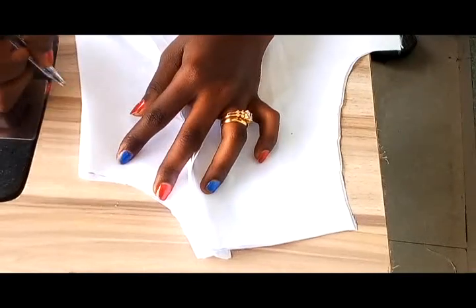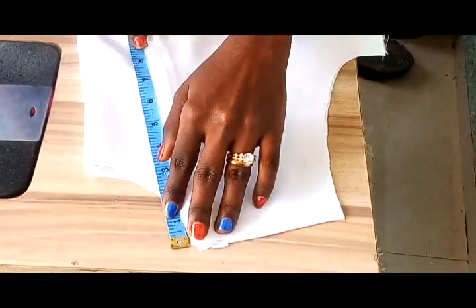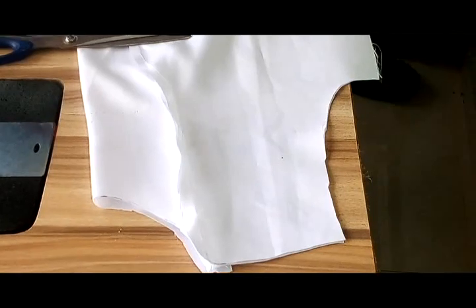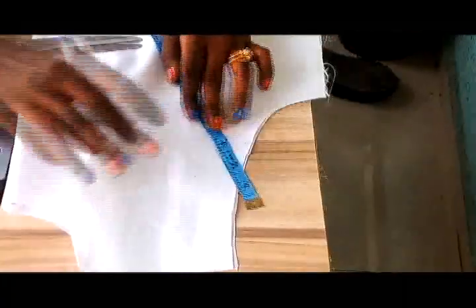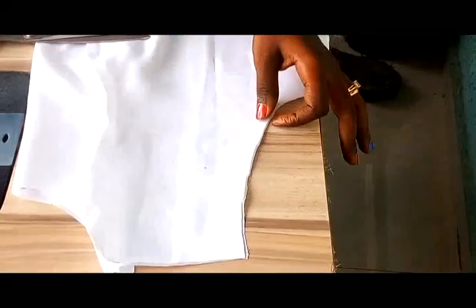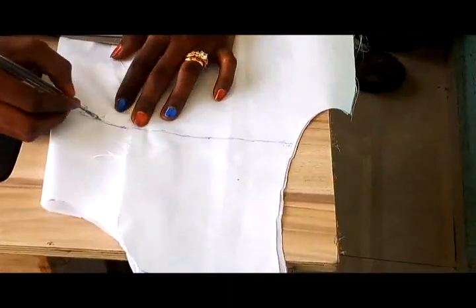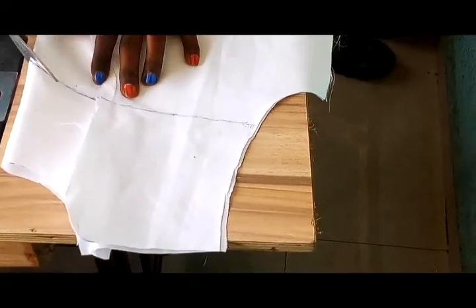So from here, from this top to here — remember our shoulder to top was 7 inches. So this is 7 here. Now I want to chop out that 7. From this armhole, I took 8, so I am going to take like 5 inches for my armhole from the front. So from top here to here I am taking 5 inches. Then I am going to slant it like a sweetheart curve. So I am just going to trace it a little bit so you can see it — it is like a sweetheart curve. So I will just cut it according to my shape.